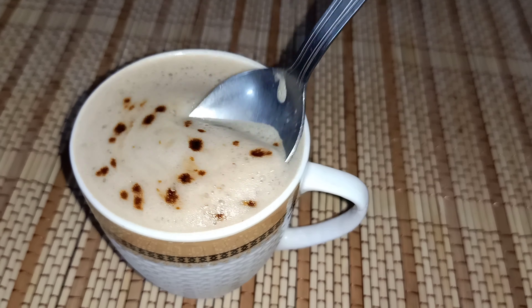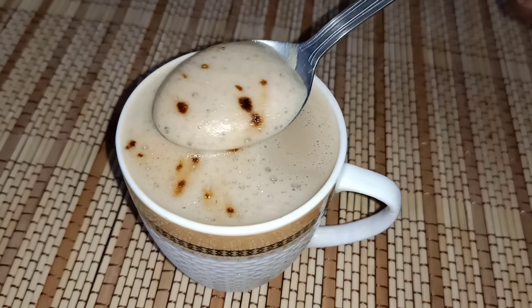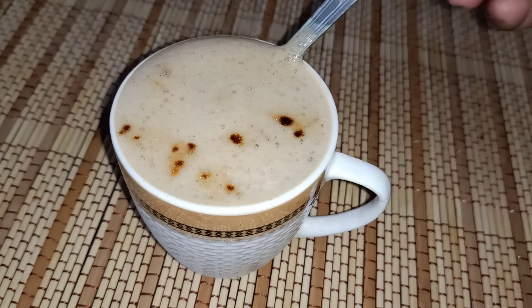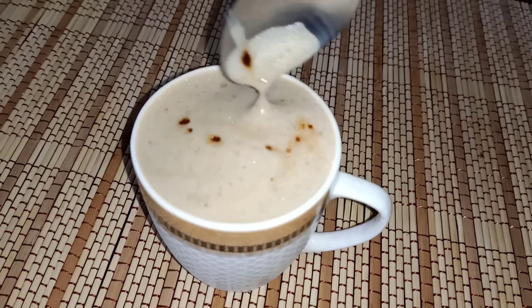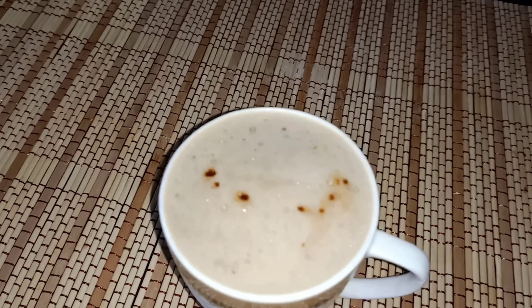This is how you can prepare coffee in 2 minutes. This is a market-like cappuccino coffee, made ready without an electric machine. If you like this recipe, please like and share. Don't forget to subscribe, and thank you for watching this video.